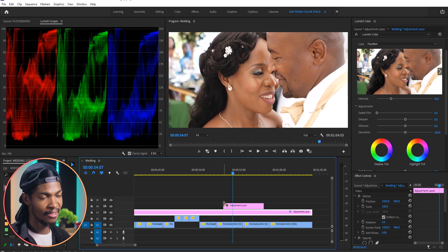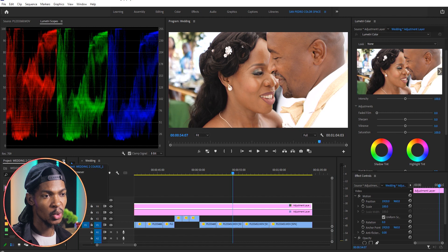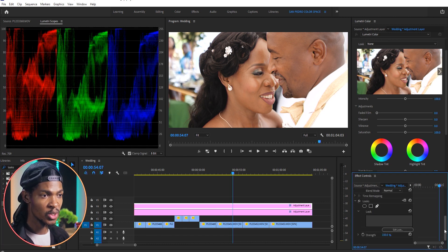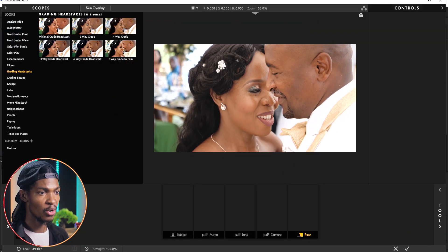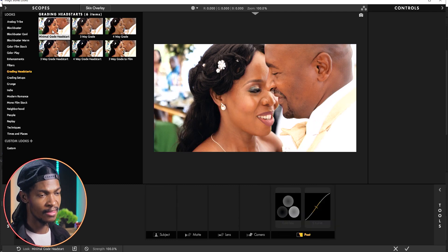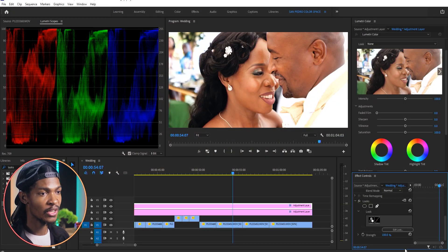Next I'm going to add another adjustment layer on top, and this time I'm going to add a look plugin from Red Giant. I'll come to the Effects window and search for Looks — here it is — added to the adjustment layer. I'll go to Edit Look in the Effects Controls. When the interface opens you'll see a lot of cinematic looks. I'm going to go for Grading Headstarts and select the Minimal Grade headstart, press OK, then reduce the strength to maybe 60 percent.